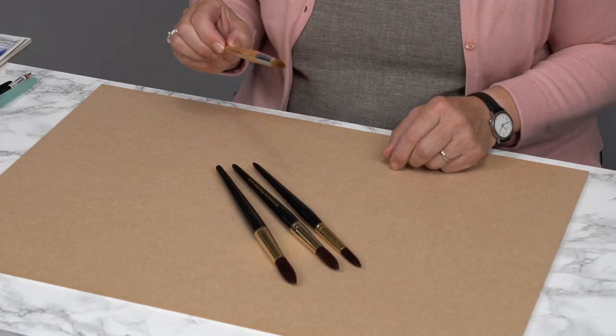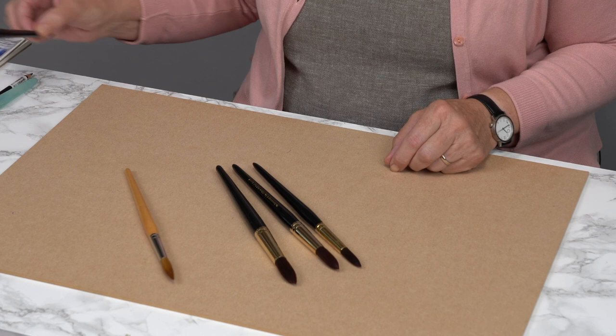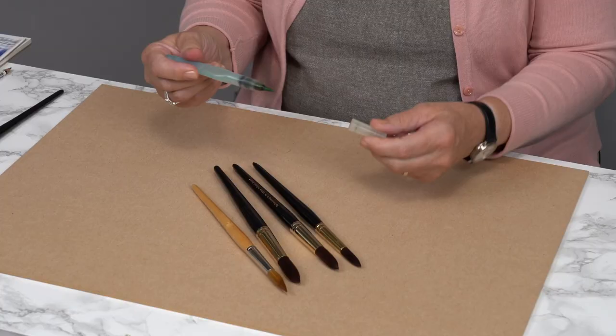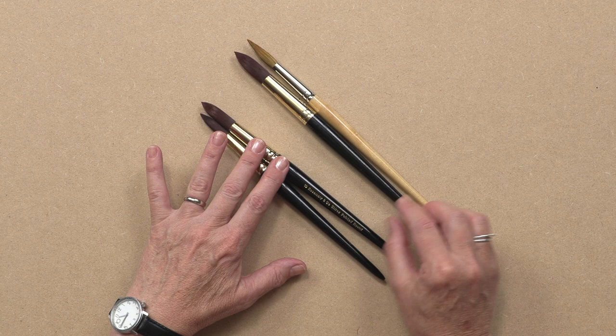You can get a sable and synthetic mix brush - this is also a Rosemary, they're quite nice. This is a sable brush; I've had it for quite a long time and it's great but they're very expensive, so stick with these basics. When I'm out sketching I also use a wet brush which has water in it so I don't have to take a pot of water. So that's brushes: a size 8, a size 10, and a size 12 - that is all I need.